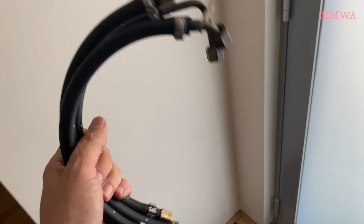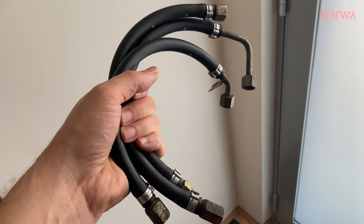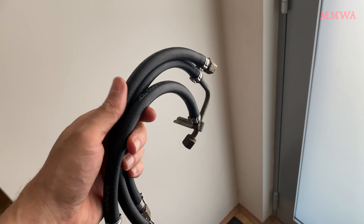So hopefully the ultimate fuel hose specialist in Western Australia can do a better job at making these hoses up for me. I'll drop those off today on my way to work and we'll see what they can do.